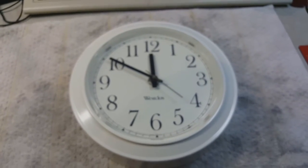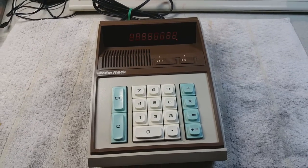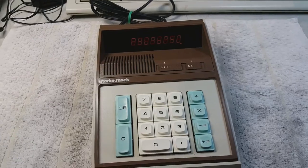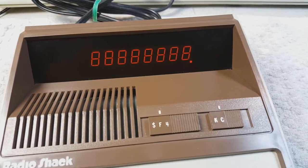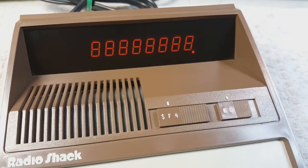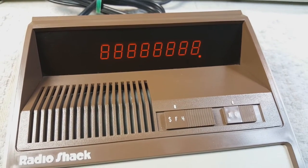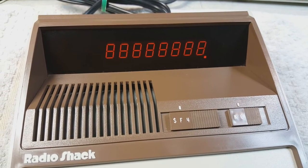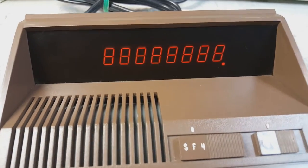Thanks a lot for this. Next up we have a Radio Shack ECS1000 calculator from 1974. This calculator is really unique in that it has a gas discharge display. What that is is basically low pressure neon lamps built in such a way that they can be shaped — it's very similar to Nixie tubes, but it's built on a flat substrate and it's made with low pressure neon.